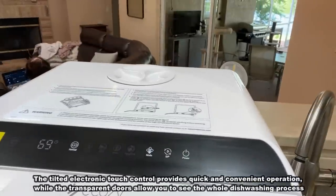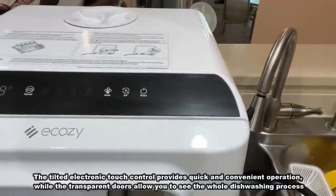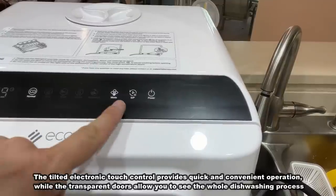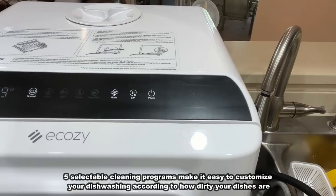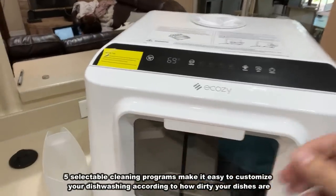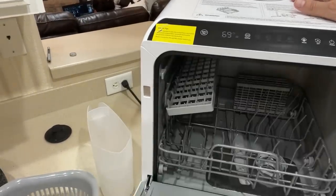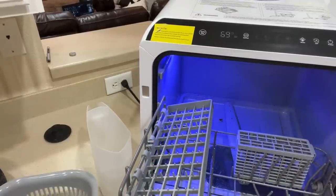And this has a surprising amount of space. You've got an extra dry cycle, a normal cycle, change the mode, the power, etc. So this is a really fantastic device. When you open it up, there is a surprising amount of space to do your dishes in here. And there's a light to get things extra, extra clean. How cool is that?